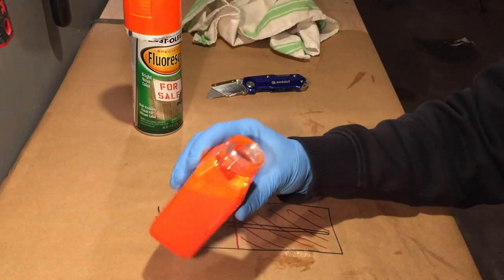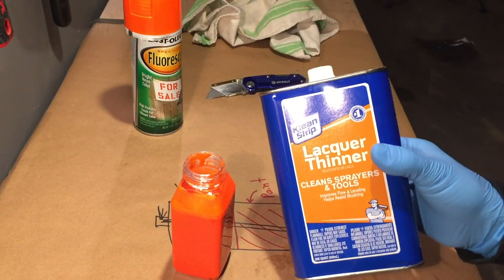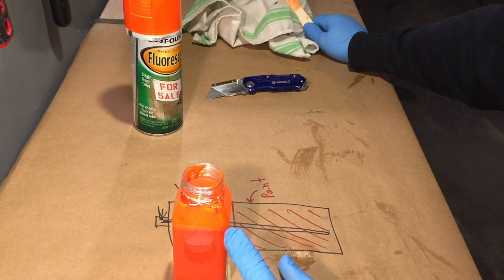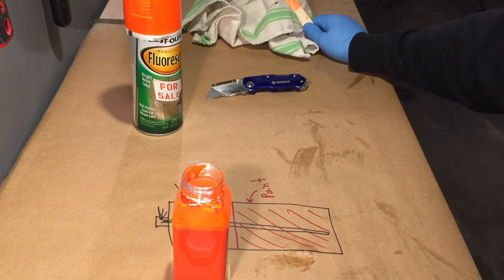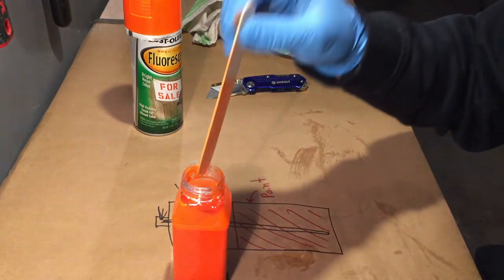This is pretty much ready to be put through an airbrush. If needed you can reduce it further with some lacquer thinner. I'm going to leave the cap off for another hour or so just to make sure that all that propellant is out, otherwise the next time you open the paint it's going to release that propellant all at once. And you really don't want that.